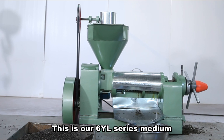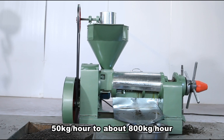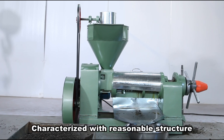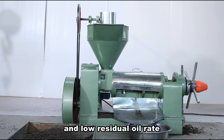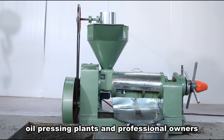This is our 6YL series medium-sized screw oil press machine, with a capacity covering from 50 kilograms per hour to about 800 kilograms per hour. It is suitable for squeezing and pre-pressing all kinds of oil seeds. Characterized with reasonable structure, reliable performance, simple operation, convenient maintenance, high efficiency, and low residual oil rate, they are the best choice for small or medium-sized oil processing plants and professional owners.